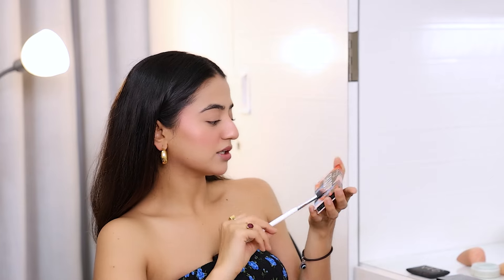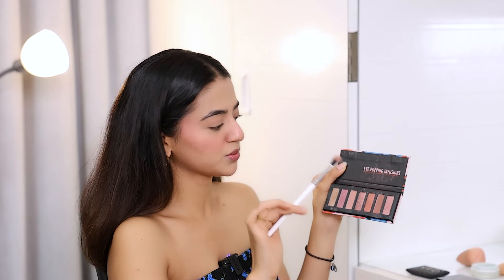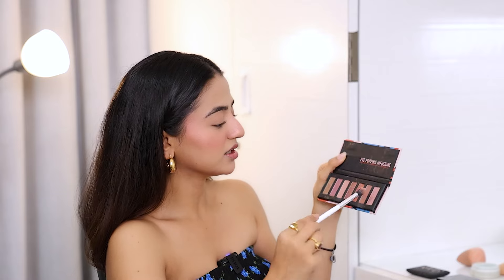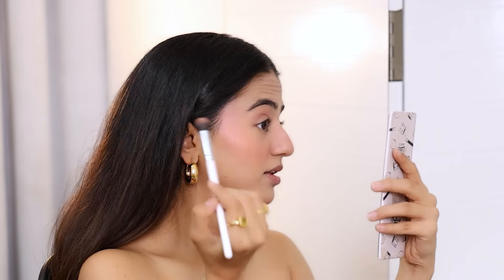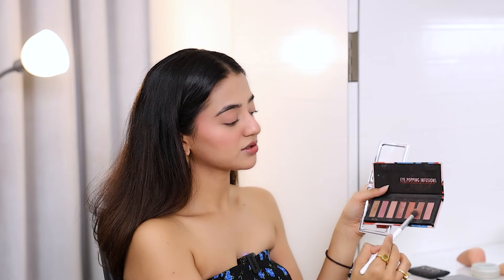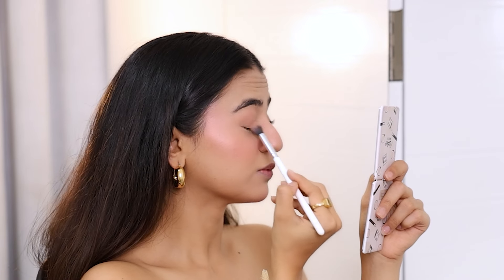Now I will move on to eyes. For eyes, I'm using this palette by Kiro — Shadow Me. A very beautiful palette, it's very handy, it's a small palette. The basic shades that I like come in it. There are two shades of brown which I use very much — you can see I've used them more than the others. I'm going to take this shade right here and start. Then I'm going to take the darker shade and create a little bit of crease, but it has to blend really well. Same process on the other eyelid.